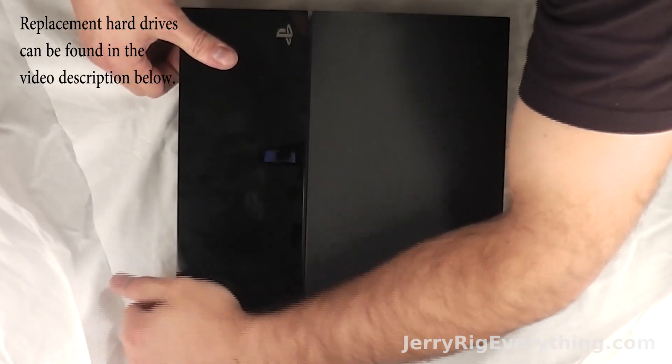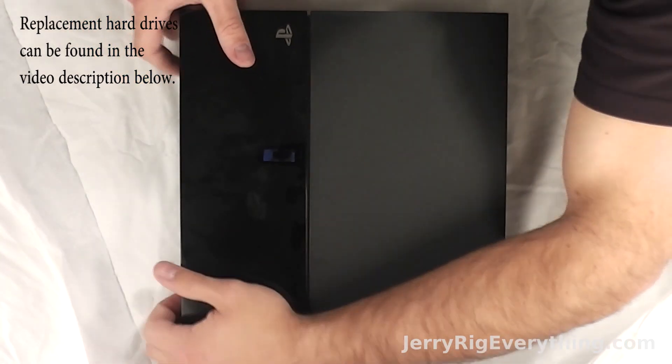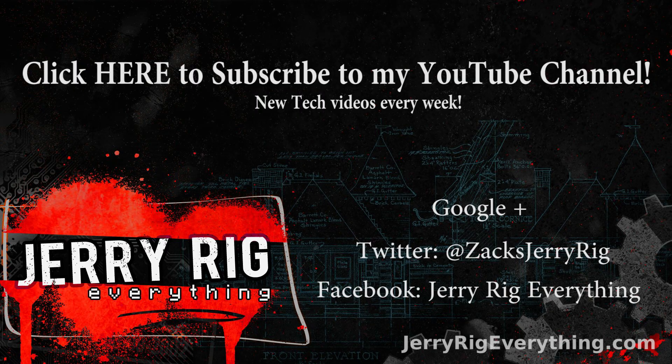Super easy. Anyway, don't forget to like this video if it helped you. Don't forget to subscribe — I put up videos every week. You can hit me up on Google+, Twitter, or Facebook: JerryRigEverything. Thanks for watching. Hope to see you around.